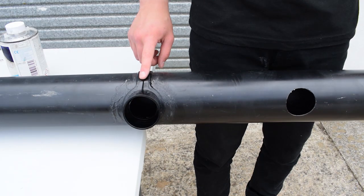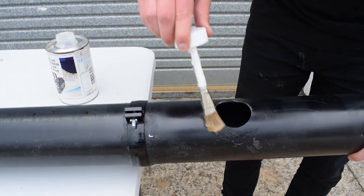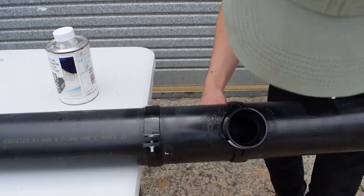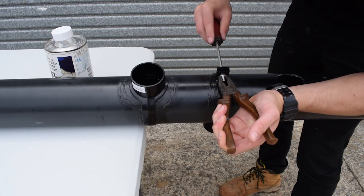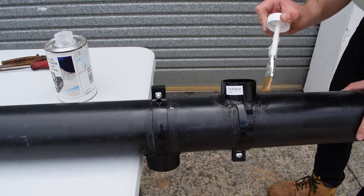So we're ready to weld the saddles onto the pipe — cleaned it off. Now we're going to apply the solvent to the weld point and slide the saddle over the pipe and seat it into the hole. We'll then tighten up the saddle using the nut and bolt provided. Once tight, apply a little more solvent to ensure a perfect seal.